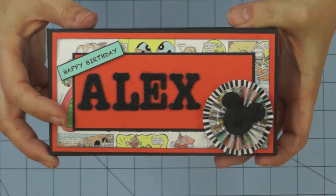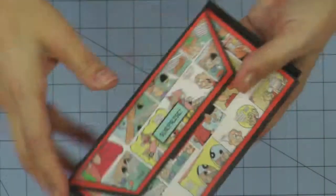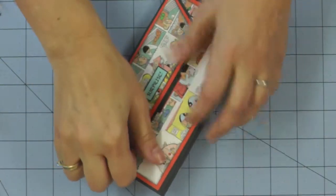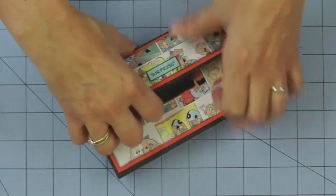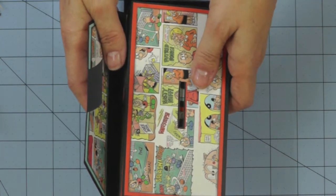The front of the card can be personalised for the person that you're going to give this card to. Being careful when I open the envelope to reveal the surprise within without it disappearing off camera — and there it goes.